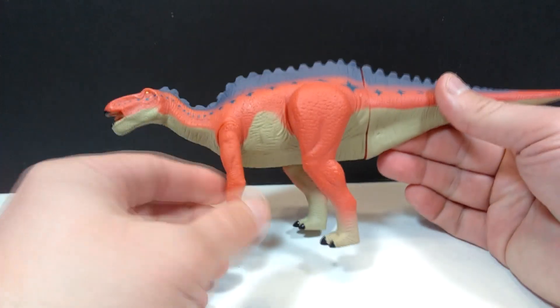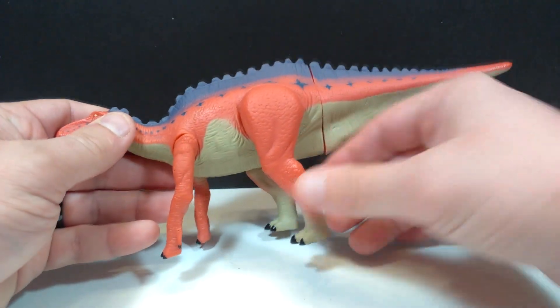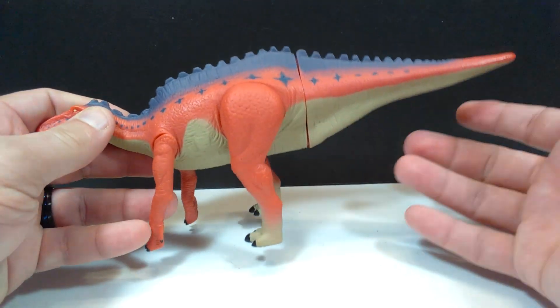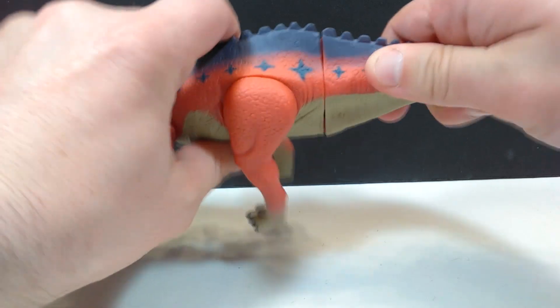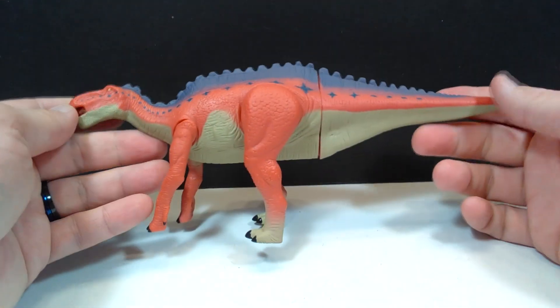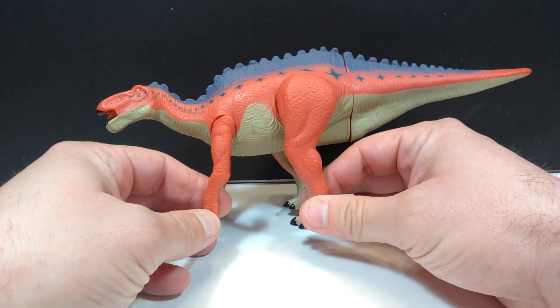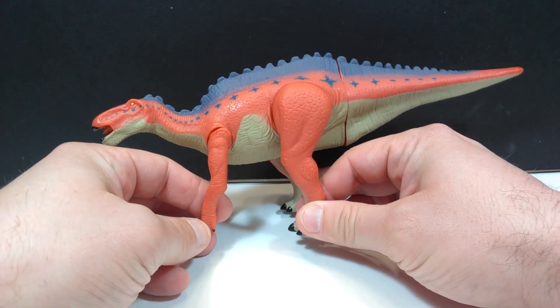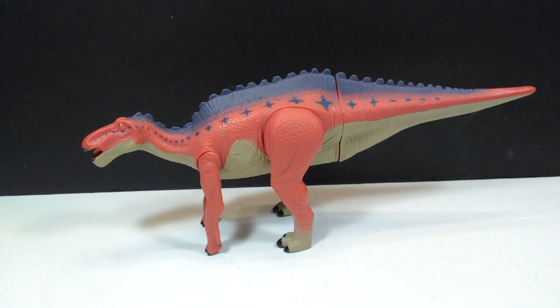As far as articulation on the Shantungasaurus goes, we've got articulation at the shoulder and at the hip, and that's it. Shockingly, I expected there to be a swivel on the tail, and if there is, mine doesn't do it — it's very stiff and stays totally still. That is a little bit of a downside, giving it less articulation than we had on the Yangshuanasaurus, but I think it's still decent as far as articulation goes.